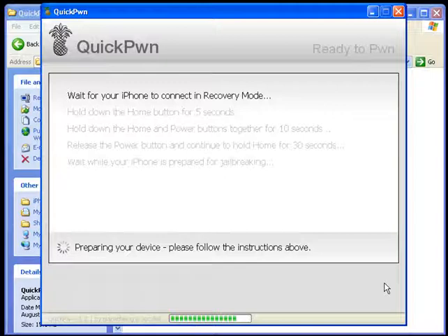At this point QuickPwn will put your phone into recovery mode. It should take about 35 seconds to a minute for your phone to get into recovery mode. Once it's in recovery mode, you will see the 'hold down the home button for five seconds' line becoming solid.